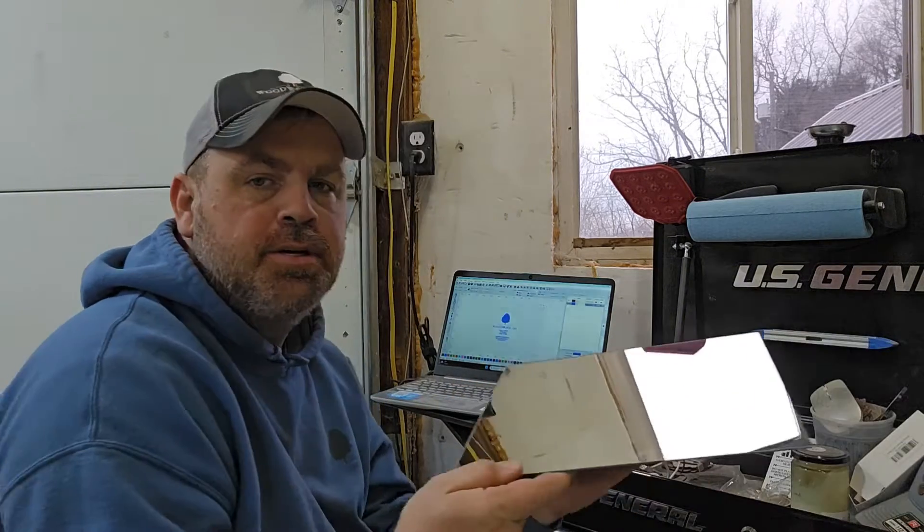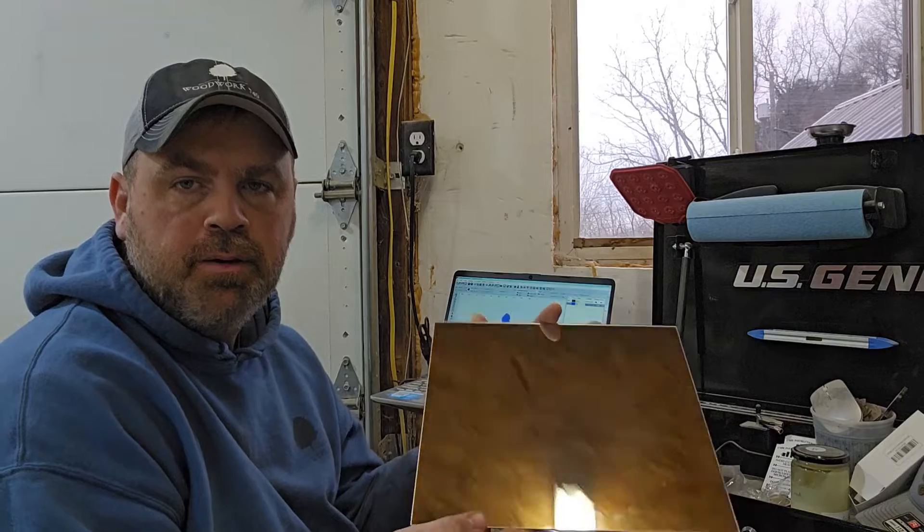Hey guys, alright so today I'm going to do something I've been wanting to play around with for a while. I've had my CO2 laser now for a couple months, I've gotten pretty good with it, I've made a lot of different things. And today we're going to try engraving mirrors.